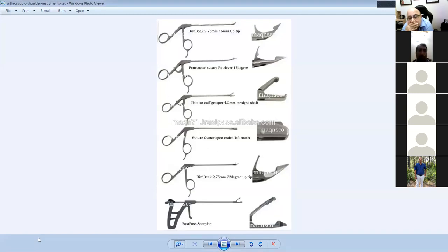These are also shoulder instruments. This is called a bird beak — it looks like a bird's beak, pointing out to grab a suture through tissue. These come at 15 degrees, to the right and to the left. These are a bird beak suture grasper, a suture retriever, a rotator cuff grasper (box-shaped), a suture cutter — different from the knee suture cutter because here you blindly go in and cut — and another bird beak pointing in a different direction.